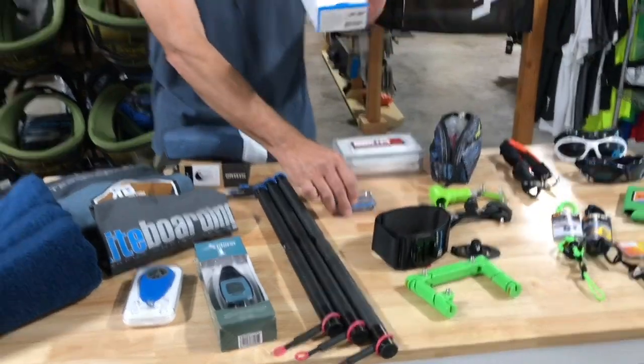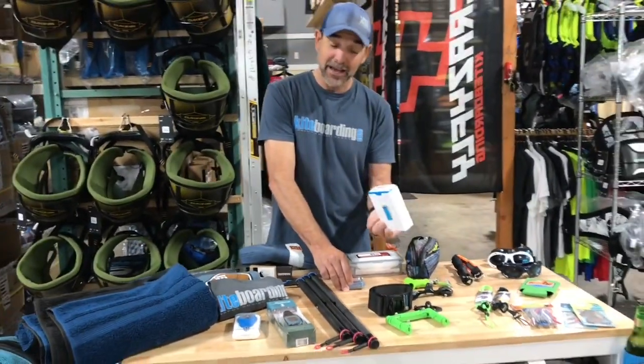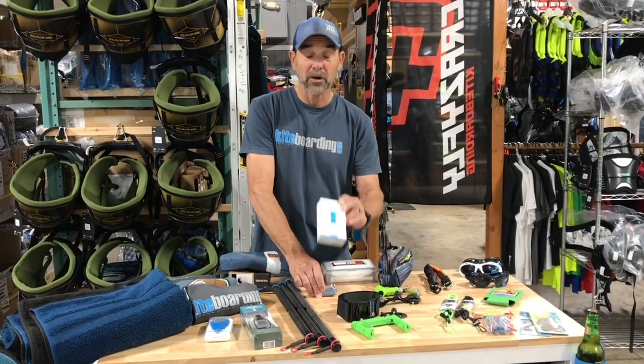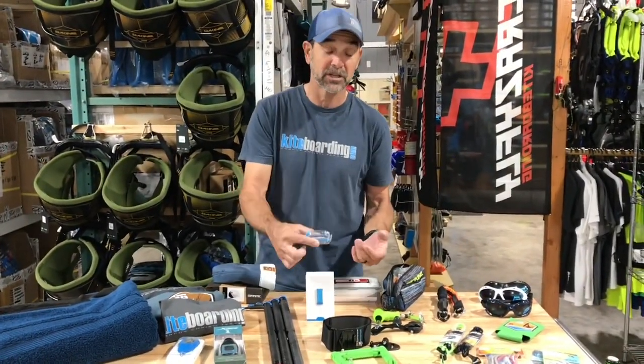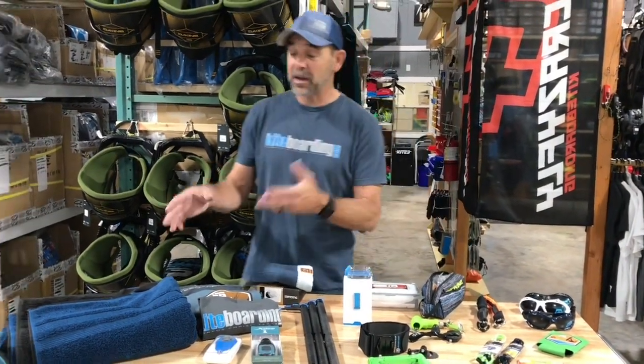Then there's the Woo. Do they have a Woo? The Woo is a really cool tracking device — it's small and can fit down in a stocking, and it's really awesome for kiteboarders and water sports people. If they already have one, get them an extra mount. These mounts stick down on different boards so they can move their Woo to different places.